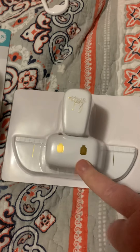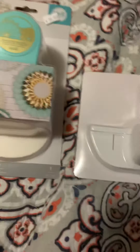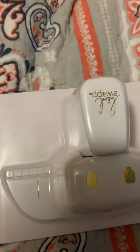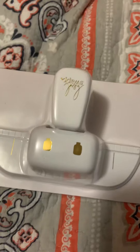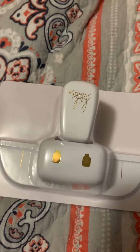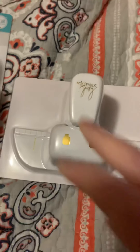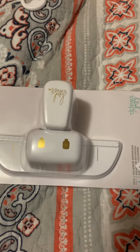I wanted to share this with you in case anybody else was looking for it. Again, it's Scrapping Good Time - I'll put that in the description below along with their website. Thank you so much for watching this video, and I hope that if you've been wanting one of these, you can get over there and get one. Thank you, bye bye!